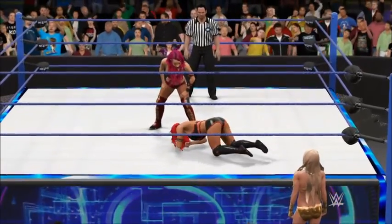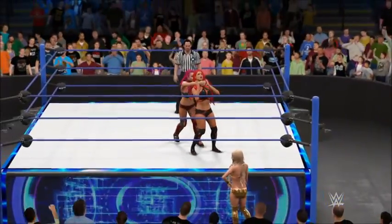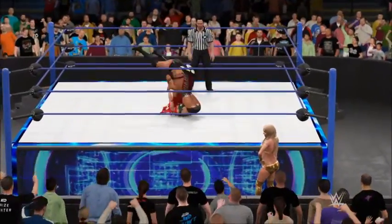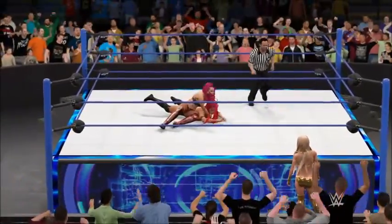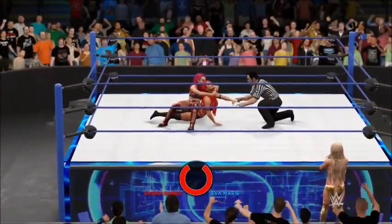Big move coming. And Sasha with a backstabber, flipping her over. Here it comes — there's the submission. She might have no choice but to tap.